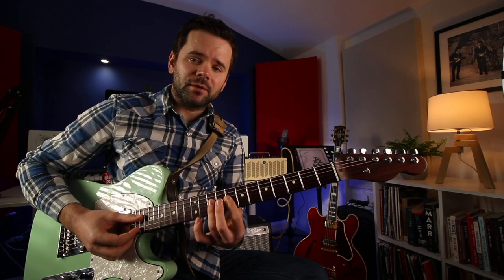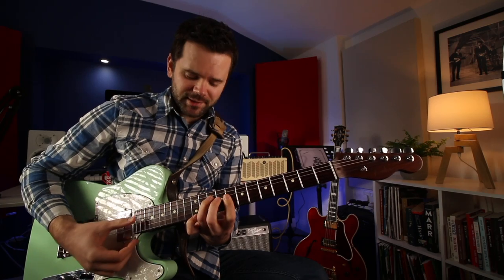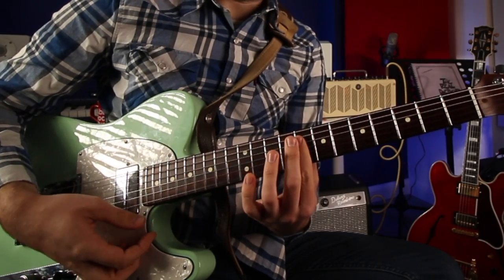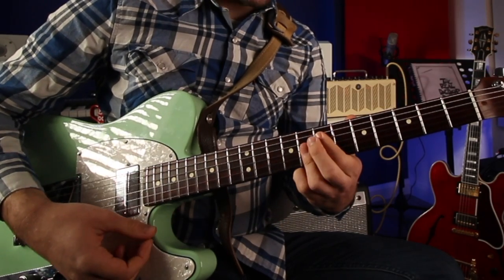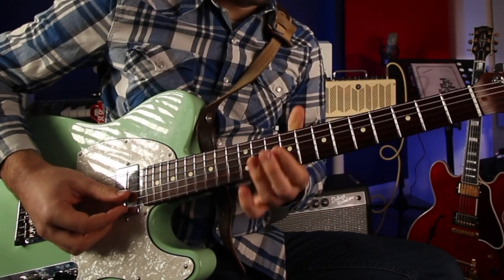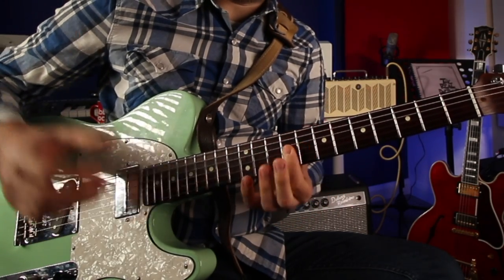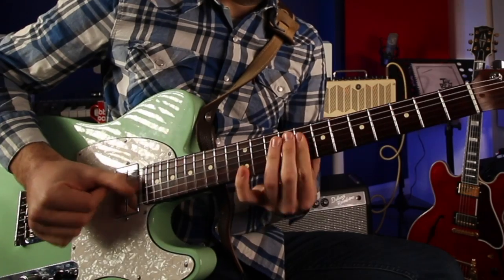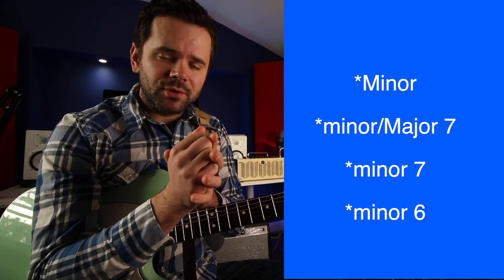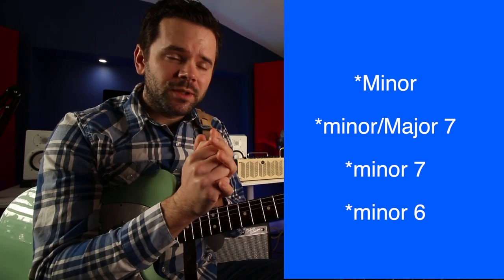So in there, on the D string it's going C, down a semitone to a B which is a major 7 in relation to C, down to a B flat which is a minor 7, down to A which is a 6. So you get that sound, but the minor triad on the top is staying the same. This progression goes minor, to a minor major 7 chord, to a minor 7 chord, to a minor 6 chord. With each chord change one note is changing and it's falling down: C, B, B flat, A.